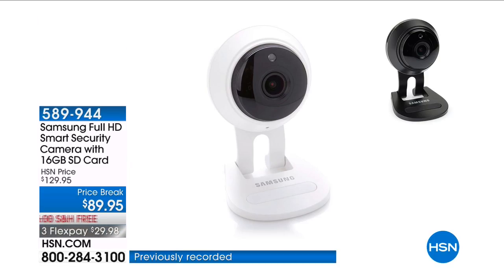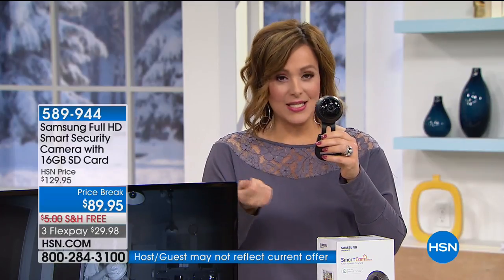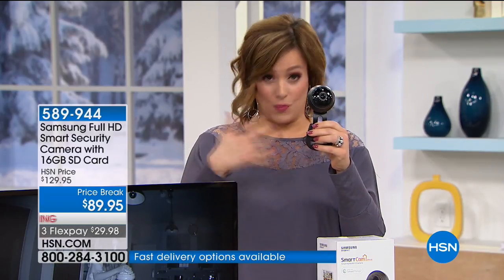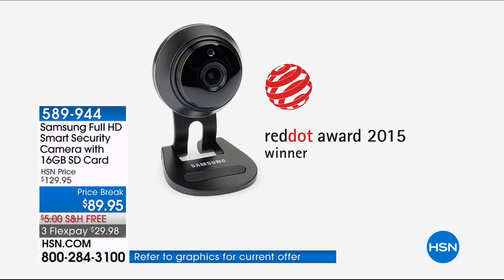It is an award-winning camera where you're going to get full 1080p high definition video. It also has sound detection and two-way talk, so you can actually talk to your child if they just get home from school. As long as you have Wi-Fi and a smartphone, you can go ahead and pick this award-winning camera up. We've got the best price in the nation for this award-winning design — it is a Red Dot Award winner, the 2015 Red Dot Award winner for all its innovation.